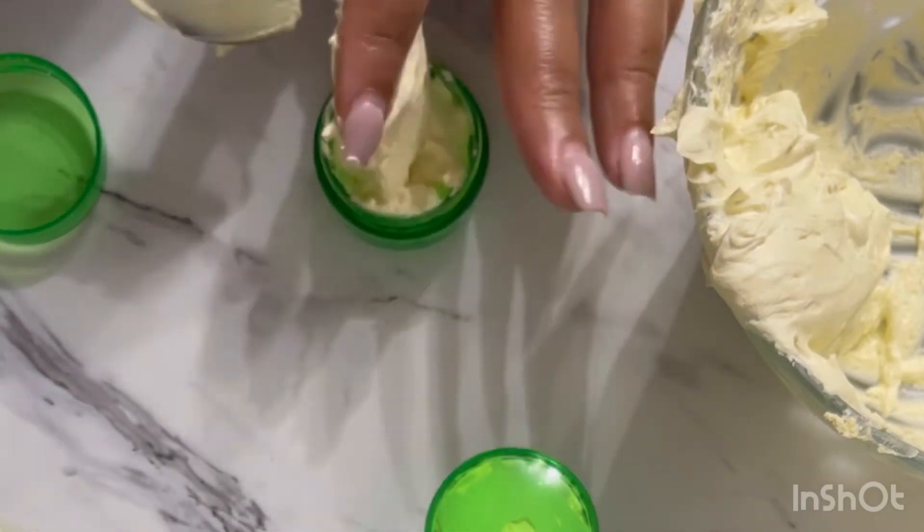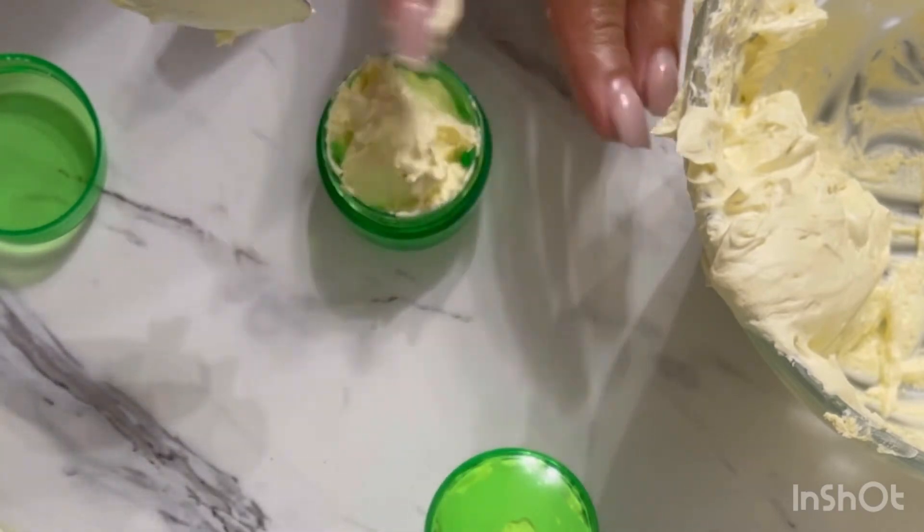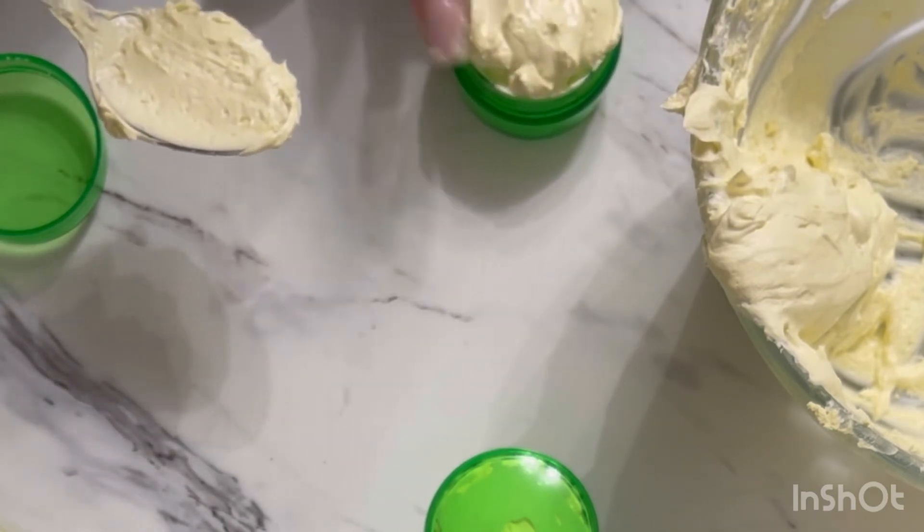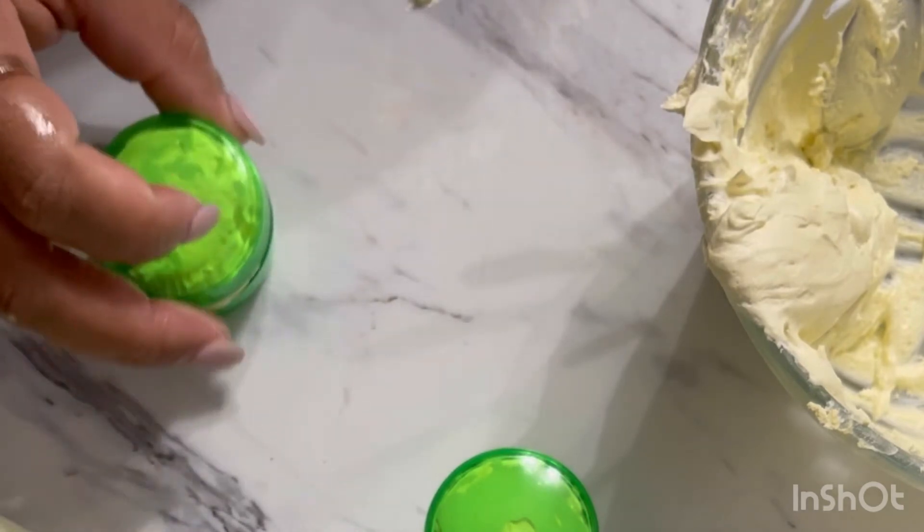Now if I was actually making this to sell to other people, I would obviously be wearing gloves and piping it into my containers. Because I was just making this for home I'm not doing that, but you can always buy a piping bag, fill it with the butter, and squeeze it through the hole to pipe it into your containers. If you don't want to buy piping bags you can use a Ziploc bag, cut a hole in the tip, and squeeze it through — that way you won't be touching the product.